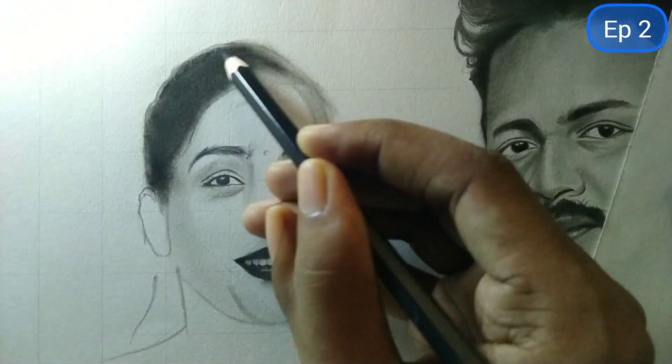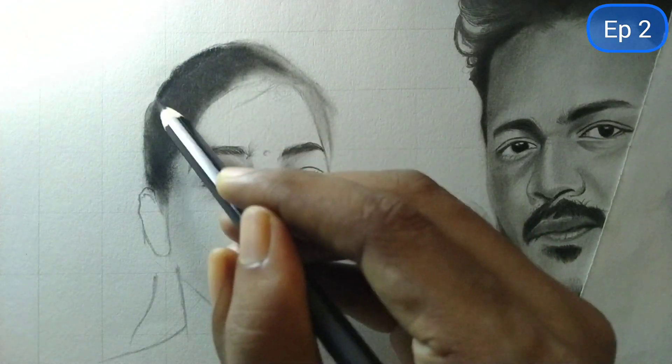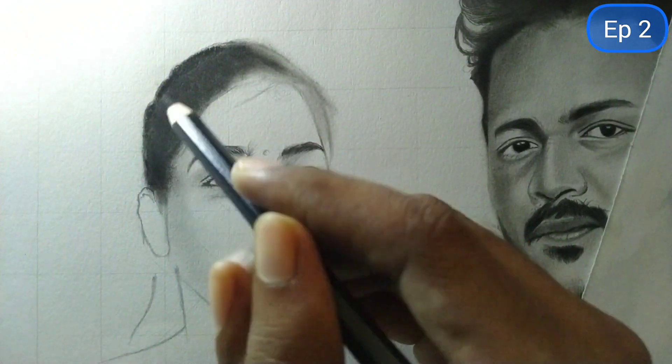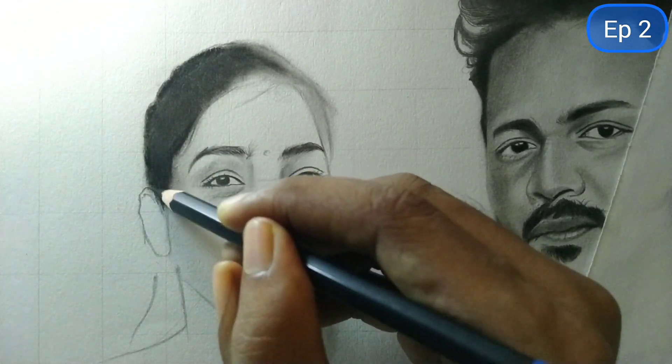Friends, I have taken a charcoal pencil. And if you are new to this channel, please like and subscribe, and if you have any doubt or question, you can ask me.